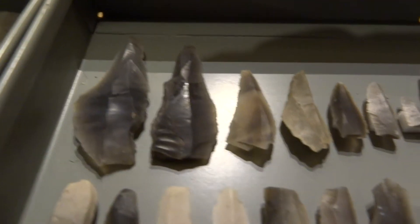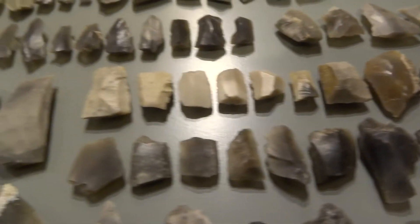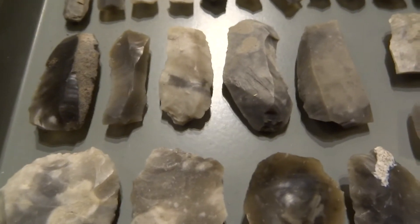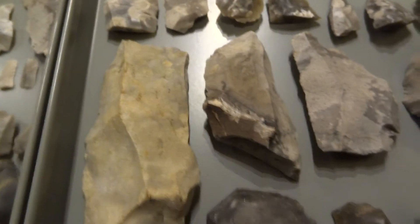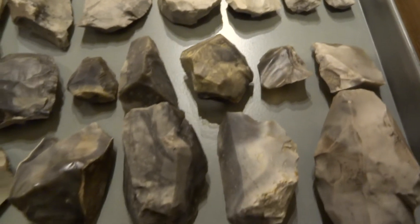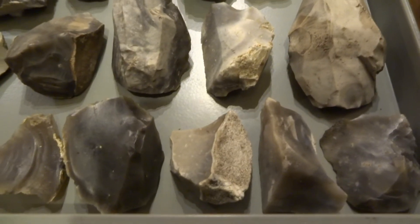Here are some more arrowheads, but a lot of the tools from this location are quite basic — mainly these handheld scrapers, which were used for scraping meat off bones and that kind of thing. There are also a few bigger hand axes, and some of the smaller ones are just mainly big scrapers.